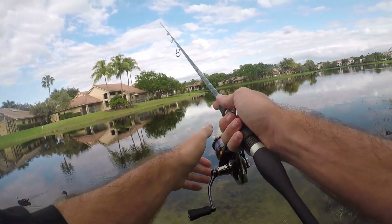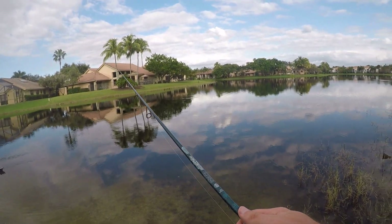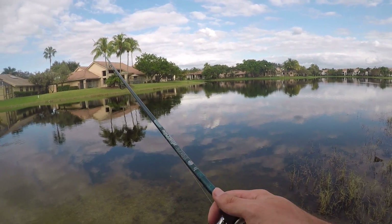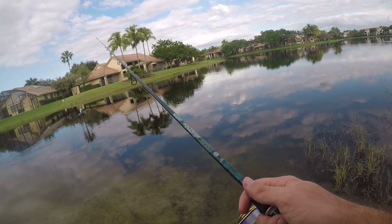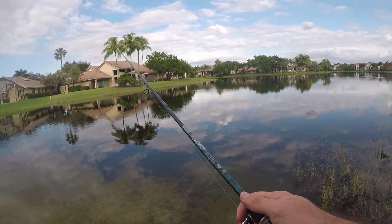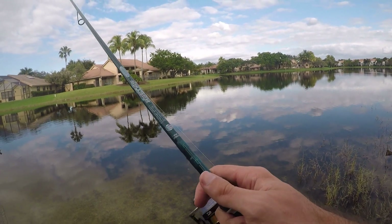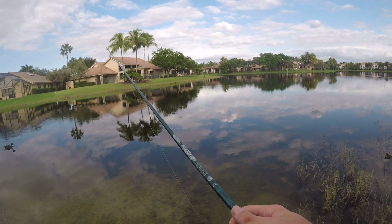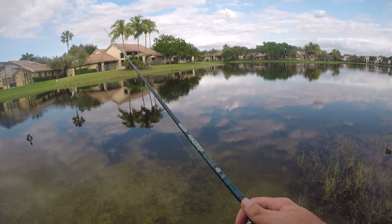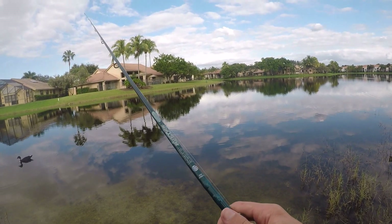Alright, first fish on the new rod is done. It was a little guy but I felt the hit really really well and pulled that fish in pretty effortlessly. In my experience, every St. Croix rod I've fished so far, the power rating is a little bit conservative on the light side. This is rated as a medium light but I think it performs more like a medium — a little stiffer, a little more backbone than a lot of other brands would rate their rods. Just something to keep in mind if you're looking for a specific power within the St. Croix lineup.